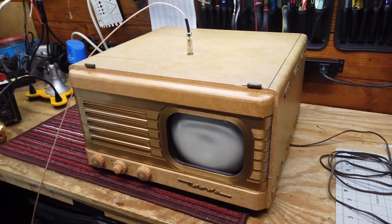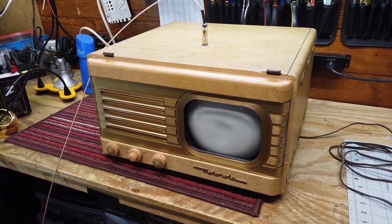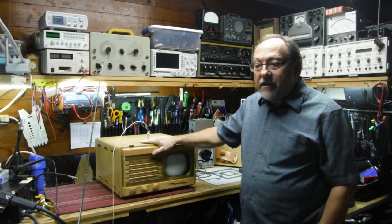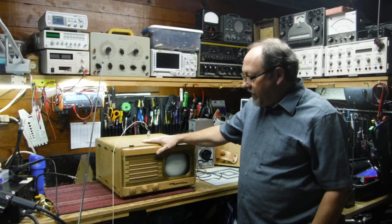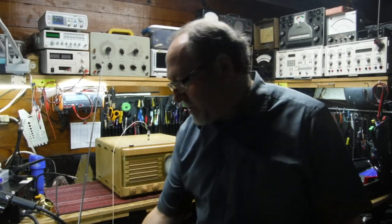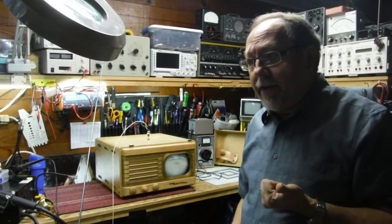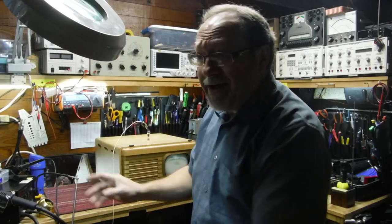I thought you would get a kick out of the VT-73 Motorola 1949 television. This has been a great project, and you can see what a beautiful condition this set is in and how much fun it would be to play with one. Part of the challenge that collectors have is being able to actually play something on these sets, so I wanted to show you just a little bit of how this works in my shack. Let me take the camera off the tripod and show you how I've got the antenna system set up to broadcast television in this shack.